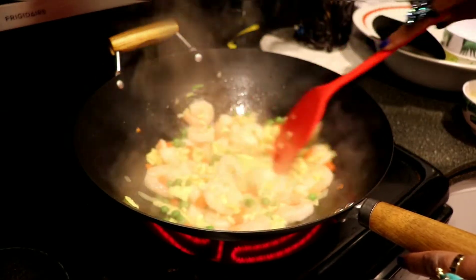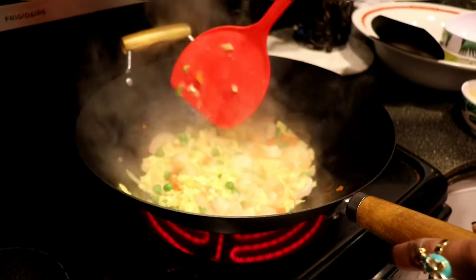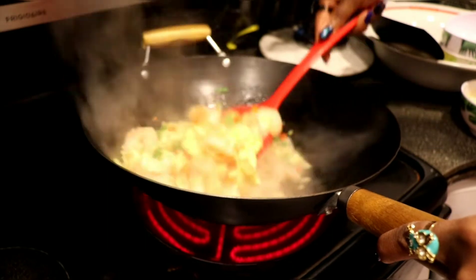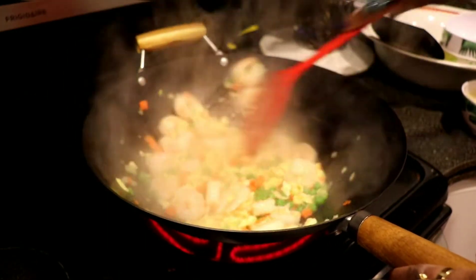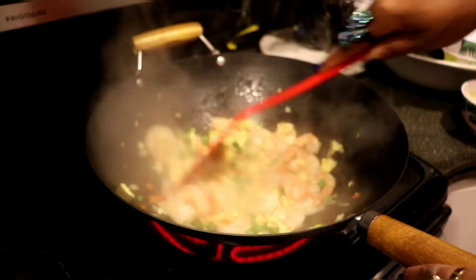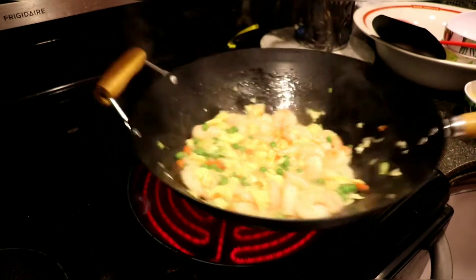This is looking pretty good. You don't have to use a wok — you can also use a regular pan, but just make sure it's one that can take a lot of heat. Remember, this is shrimp fried rice in your own house, and it actually smells really good right now!